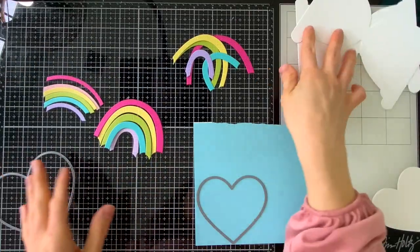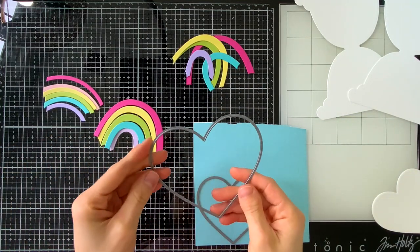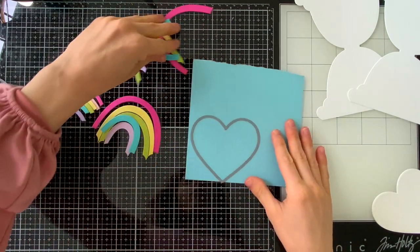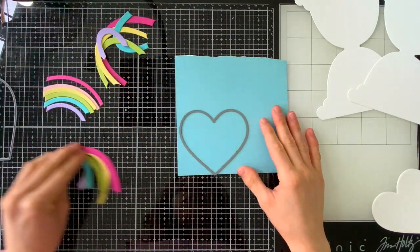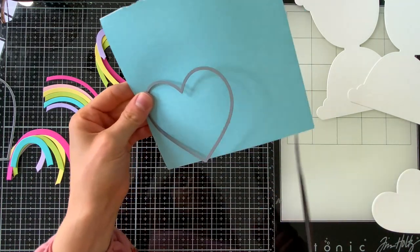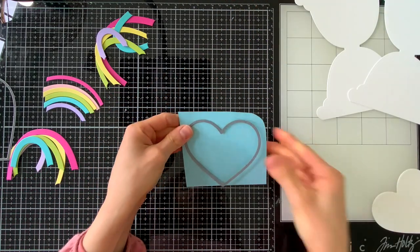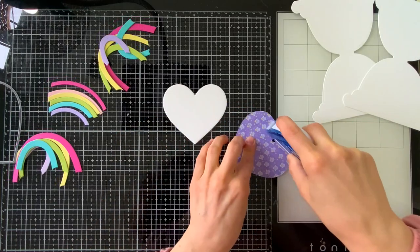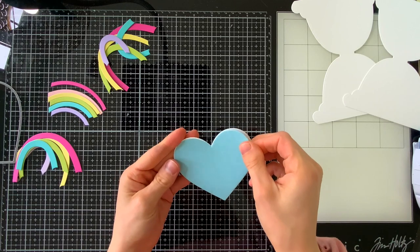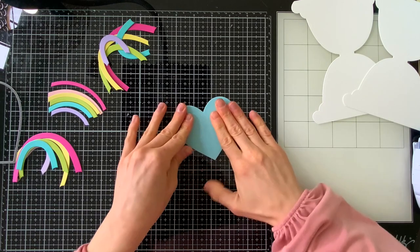I've done a bunch of die cutting off camera. I've got all the pieces from my rainbow card and I have some heart dies. I wanted to create a heart shaped card using the rainbow heart die. But because it cuts the heart and the rainbow at the same time, I need a heart that is a standalone so I could turn that into the shape of my heart card. I'm using one of the smaller Simon Says Stamp Nested Hearts dies to create the scene that my rainbow is going to be sitting on. The card base is actually going to be created with a larger version of the dies.